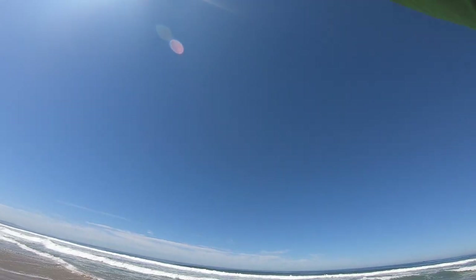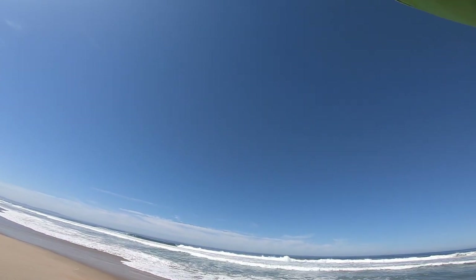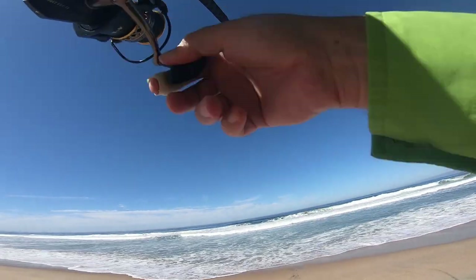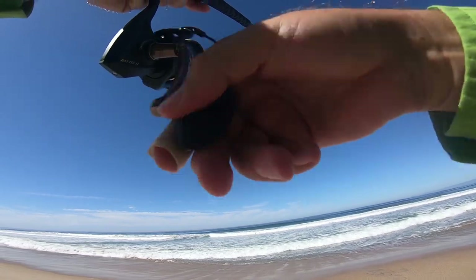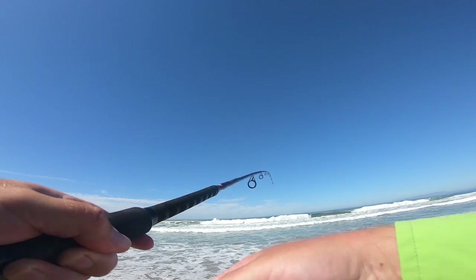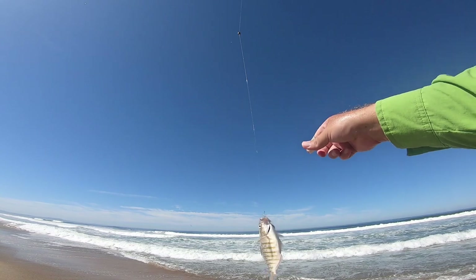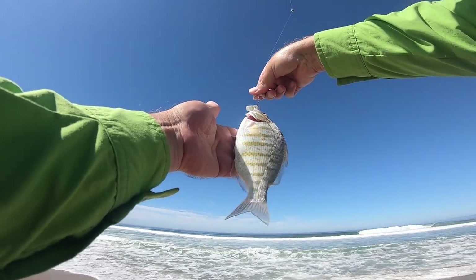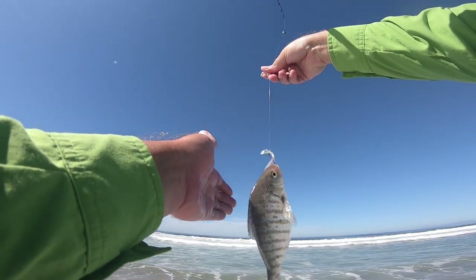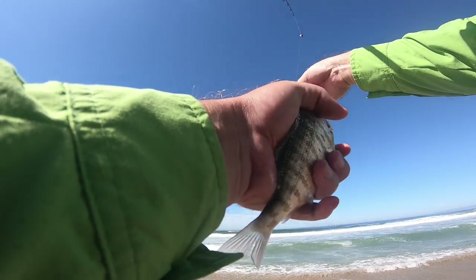Got him! Oh he got off — wait, I think I still got him. Not very big. Oh wow, it's even smaller! Well, at least I know they can take the whole thing. Chill for me dude, I'll let you go — you gotta chill for me. Alright, hello girl. There you go girl.